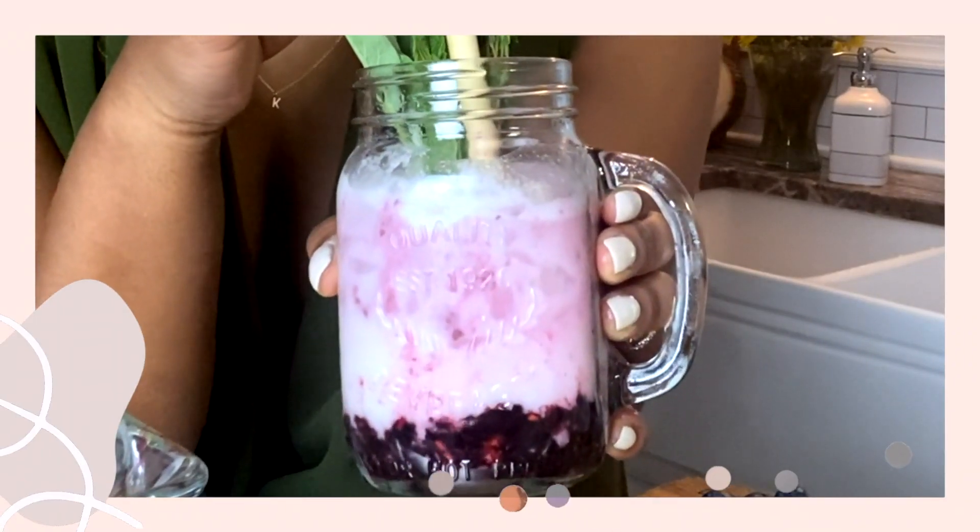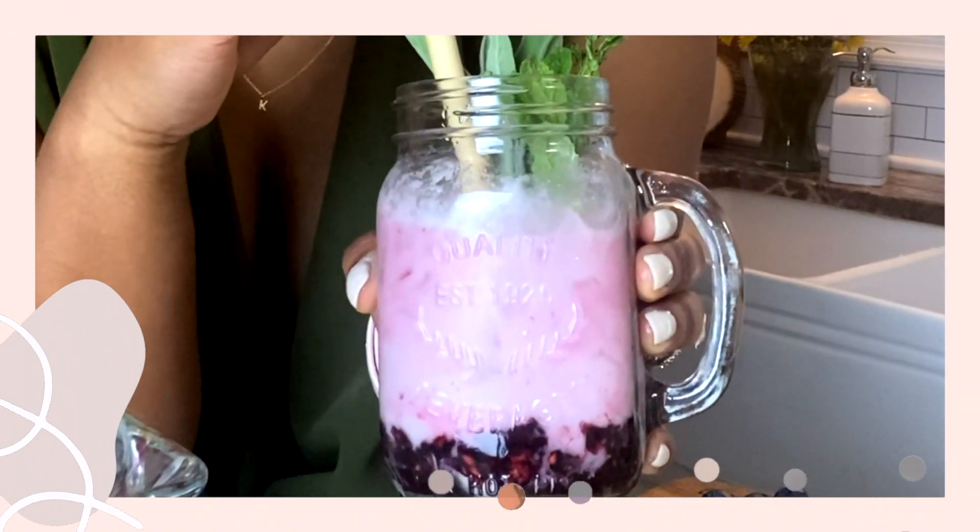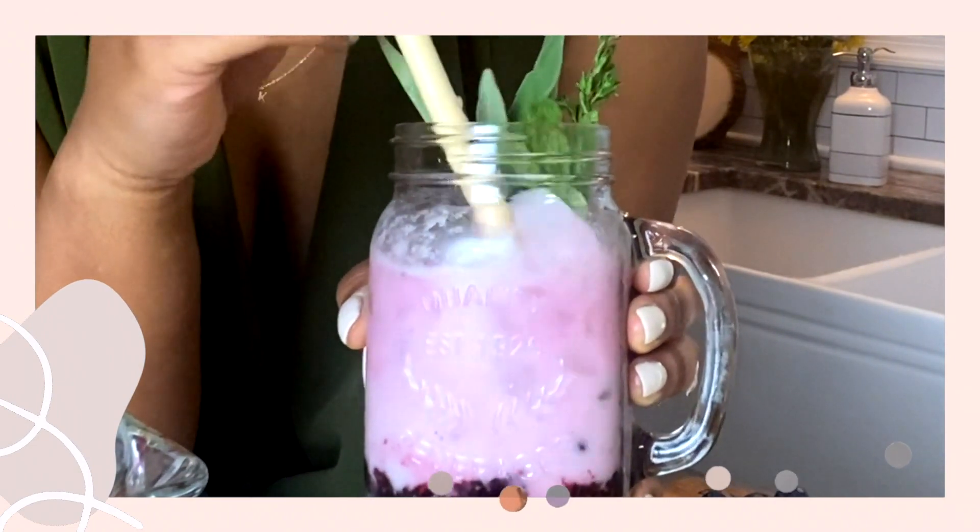Hi healthy fam! So today we are going to make a spring blackberry smash with sea moss that I promise you nobody's going to know that it's healthy.